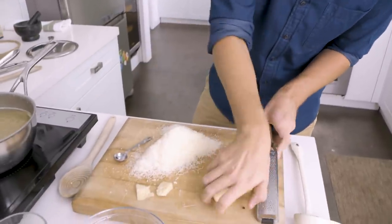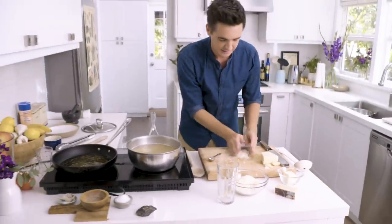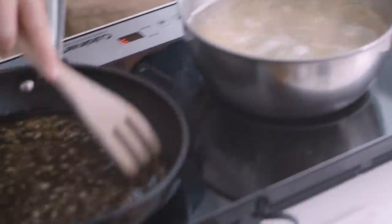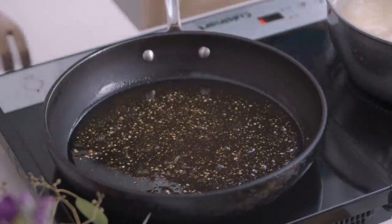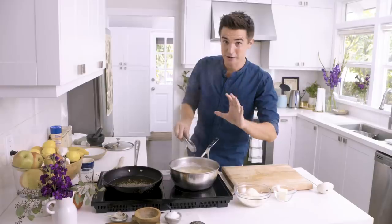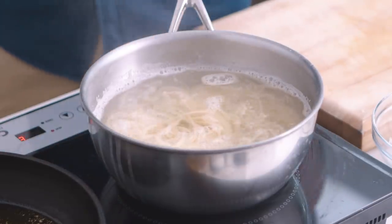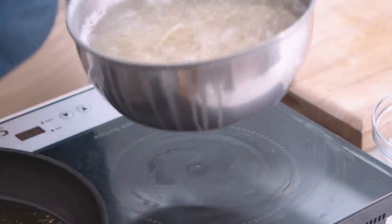I'm going to toss my cheese into a little bowl here, and this will come in handy when it comes to bringing the sauce together. Let's check on our peppercorns — they're coming up quite nicely, getting a bit of a sizzle going on. All the hard work is basically done. Now we just have to wait for the pasta to cook.